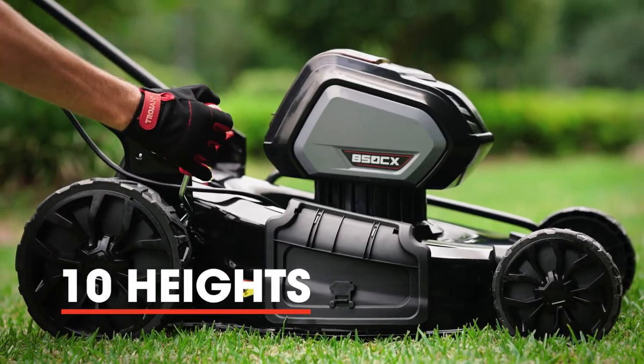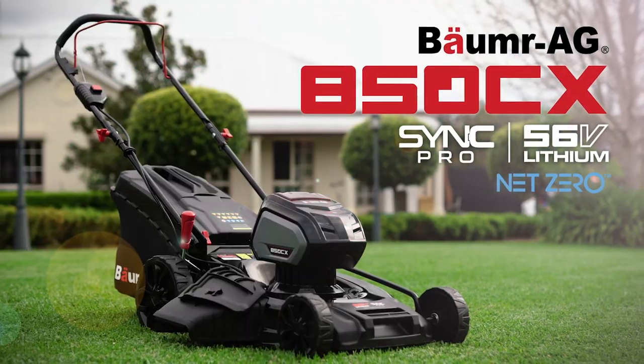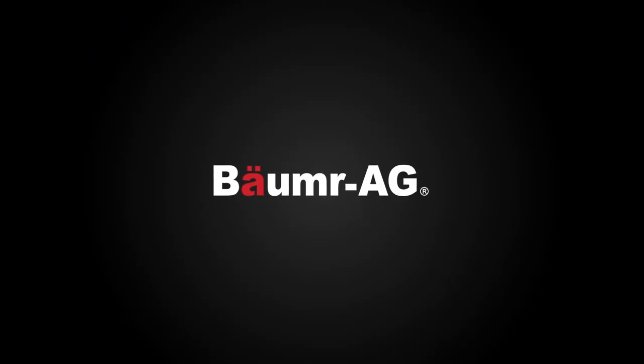And with no less than 10 stages of height adjustment, you'll cut to perfection. So what are you waiting for? Order a Bournemouth 850CX and get awesome results today. Buy smart, buy a Bournemouth.